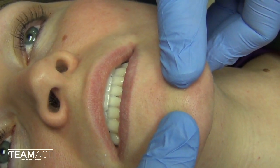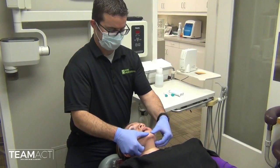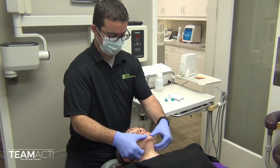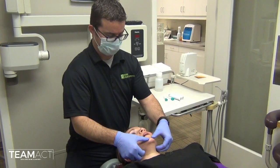As you can see, we have found that position multiple times and now we are ready to record that position with our interocclusal record. Instruct the patient to not close their teeth together while you are getting the supplies and materials ready.